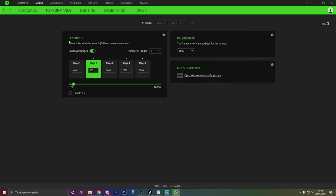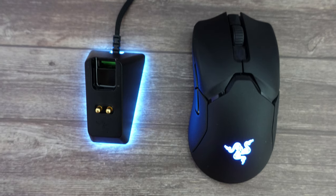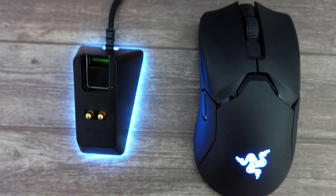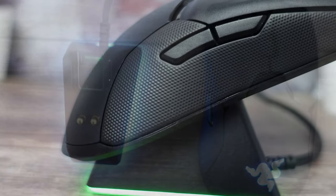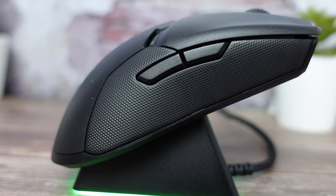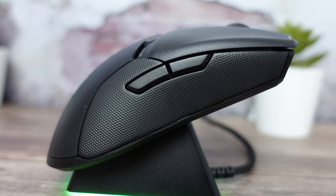The Razer software is also where you'll be able to see how much charge you have in your mouse, set macros, and change your RGB settings. It also has a 20,000 DPI with a 99.6% resolution accuracy, which really does come in clutch when competing. On top of that, you have a 0.2 millisecond response time — meaning when you click, you click. Overall it's an amazing mouse, and of course you have the docking station to charge it overnight. It's stylish, practical, and works like a dream. This is probably the best mouse I have ever owned so far.